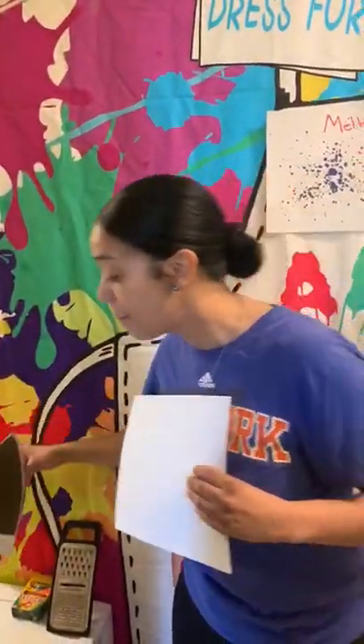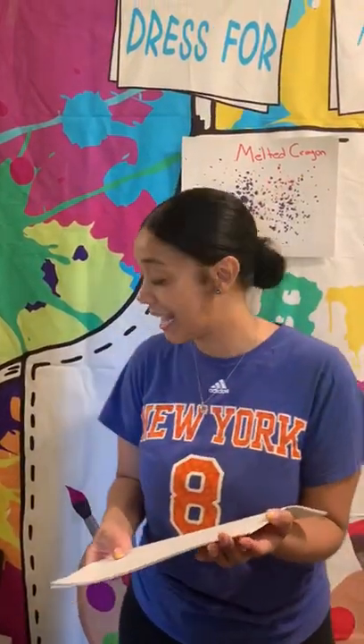And something to melt the crayon — this is going to use an iron. But friends, remember, we can only do this with our parents, a grown-up mommy or daddy, because friends, it's hot. It's so hot, so we cannot touch.